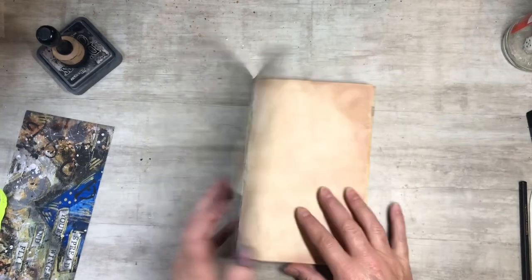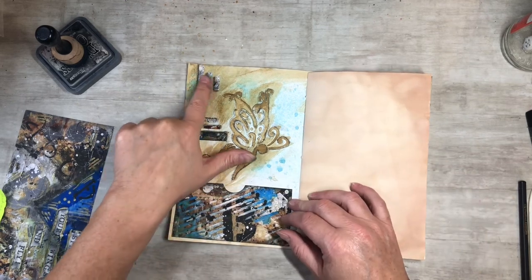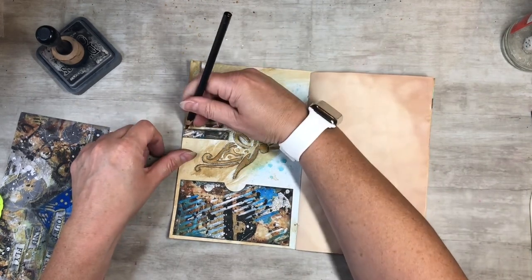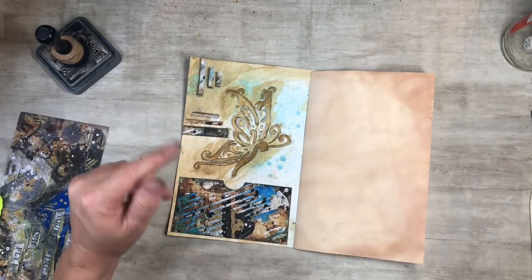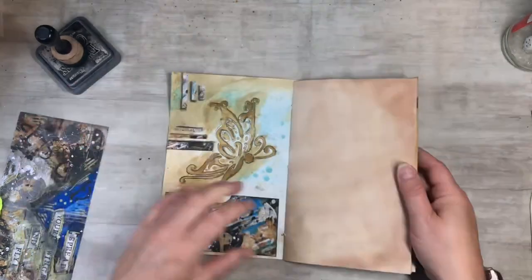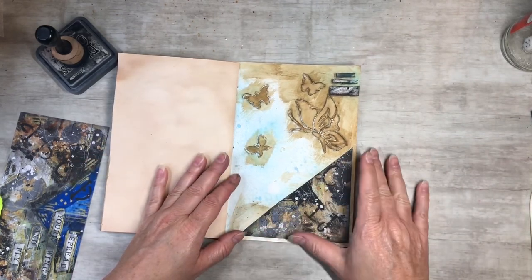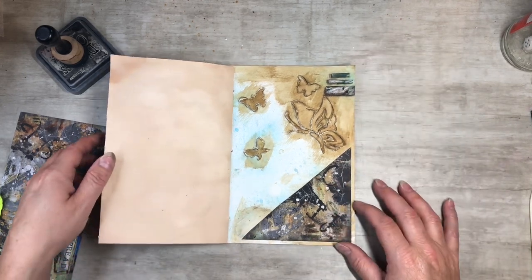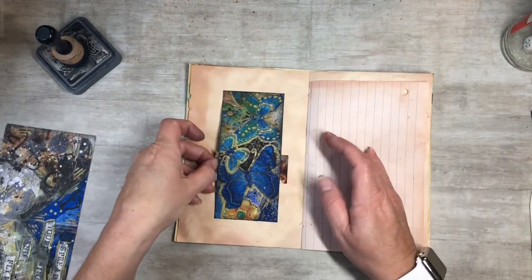So I put in the pocket and then put in some scraps — just the leftover scraps from cutting the pocket. I took my charcoal pencil and went around a little bit and did some shading just to make it pop. It looks like it's coming out of the paper, kind of out of the page — it's kind of cool. In the back I did the same — a corner pocket with some of the leftovers. And then I did a belly band, so I've got a fun little belly band to put stuff in.